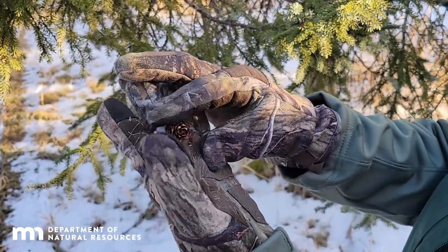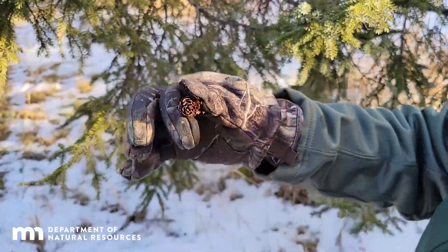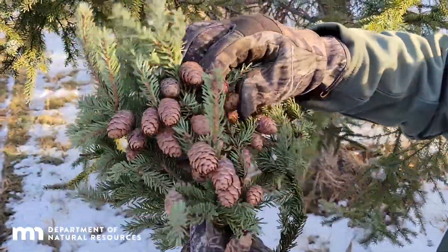The seeds dropped out of this one — this is not good. You can tell there's quite a bit of difference. They're dry and brittle, whereas the good ones are very hard.